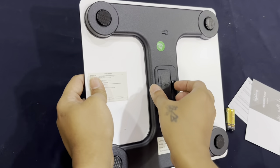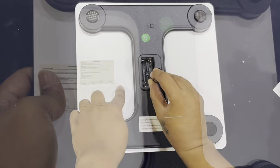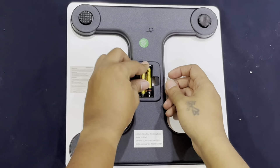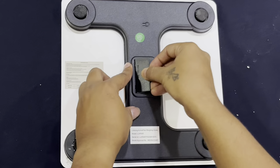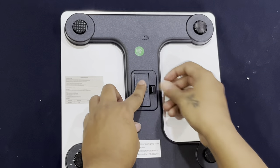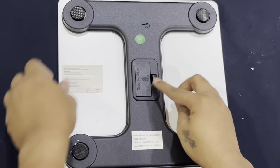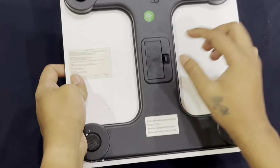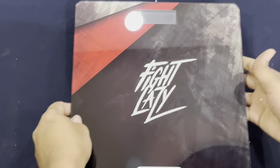It uses a triple-A battery type, which is good because some weighing scales use a circular battery that can move around. This one will stay stable while you're using it.